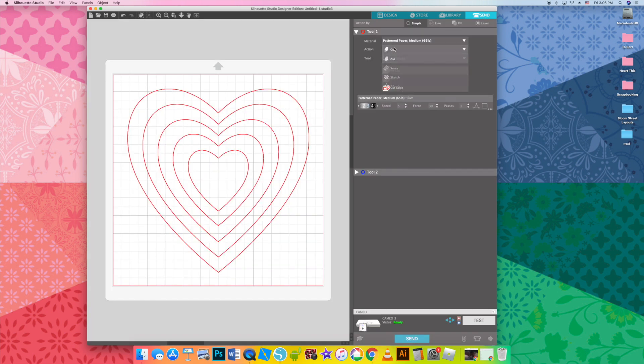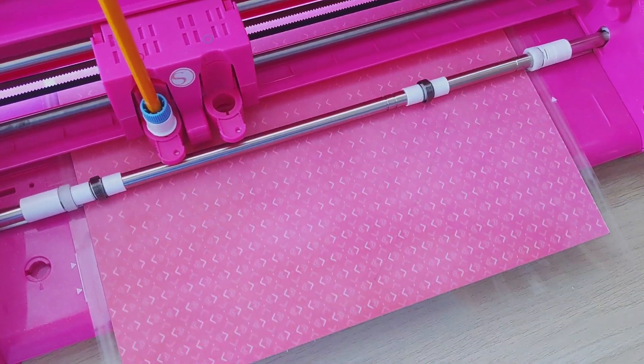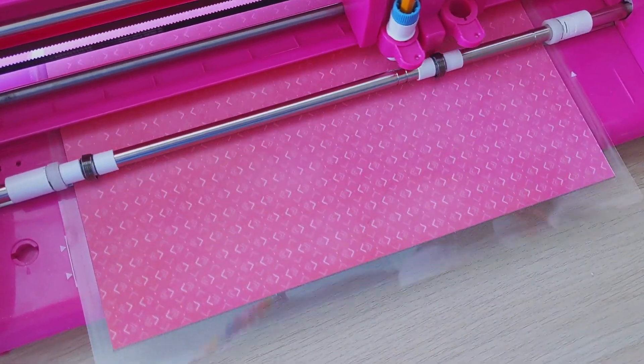Then I am going to sketch it — changing it from cut to sketch. It's going to pick a sketch pen, but I'm actually going to use the pen holder with a pencil in it. Click send and it takes just a few seconds — looks like it's going to take a minute to draw these nested hearts. You can see the pencil tool is inside that tool holder and it lightly drew the hearts with the pencil.